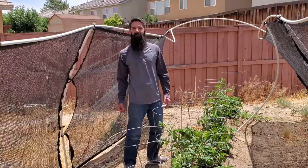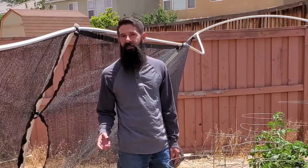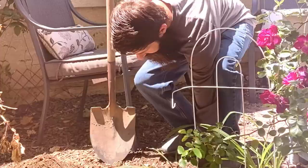Thanks for joining me. As you can see, it's still really windy here in the desert, and even if you took precautions to protect your plants, you still might have had some that got damaged. But don't worry, it's not all lost. In this video, I'm going to show you how to save a tomato plant that's been damaged by the wind.